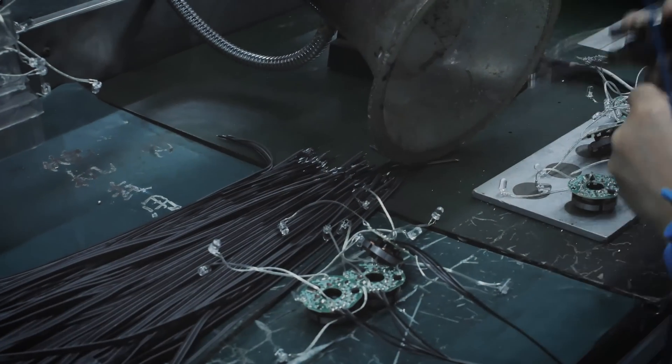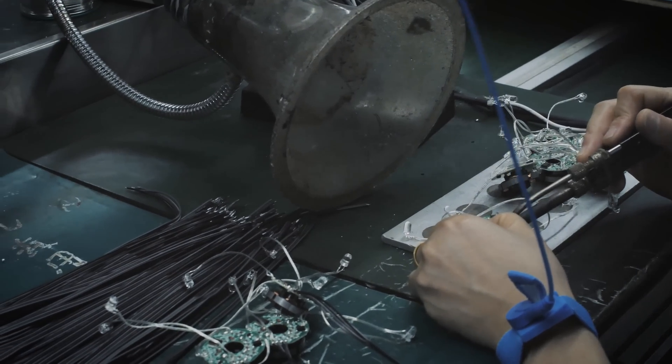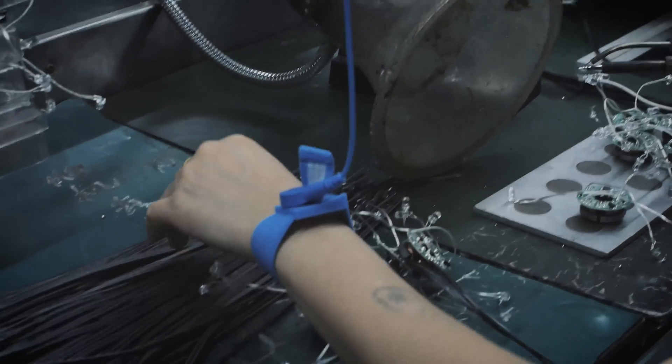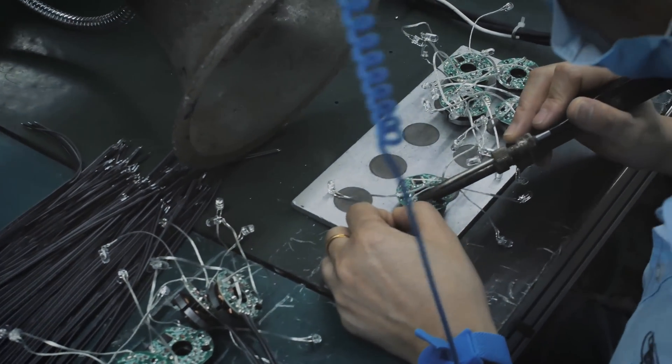Right here we have four people that are soldering on the power. They're soldering the power cable — and there's three-pin and four-pin. These are all PWM fans, so they're soldering four individual wires onto each PCB.